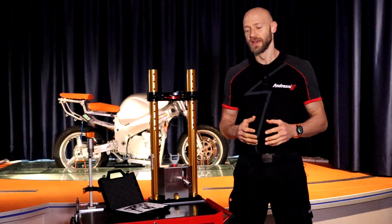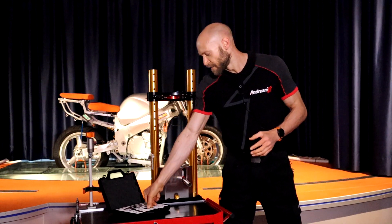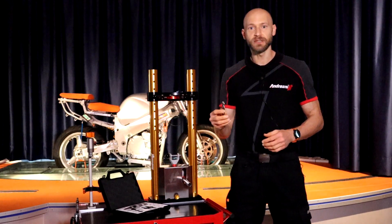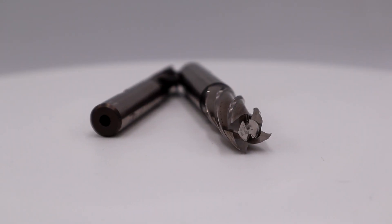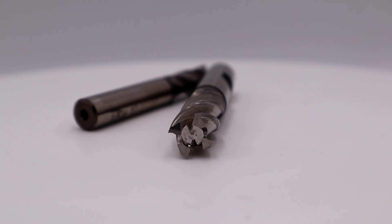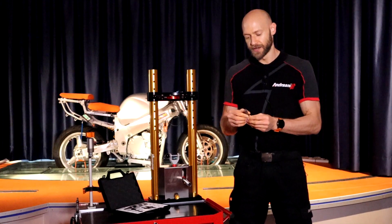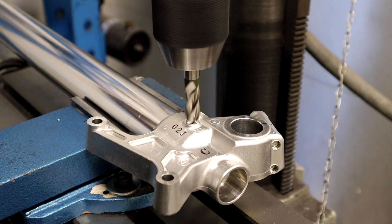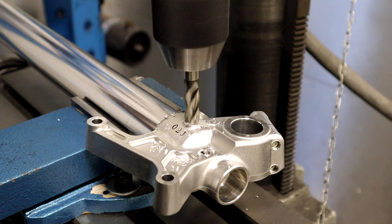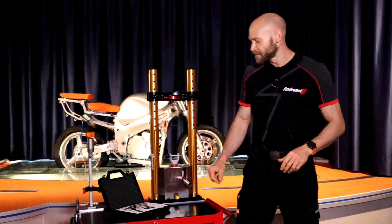So what is in our kit? First of all, we have a milling machine that we deliver in two sizes. Thanks to its particular design, the central section is hollow, and that allows us to clean out the debris in the axle clamp without ruining and without screwing the head of the grab screw itself.